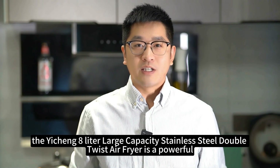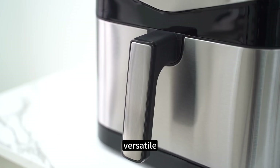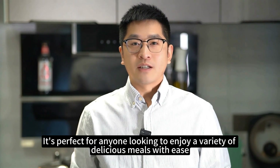To sum it up, the Yishin 8 liters large capacity stainless steel double twist air fryer is a powerful, versatile, and stylish addition to any kitchen. It's perfect for anyone looking to enjoy a variety of delicious meals with ease.